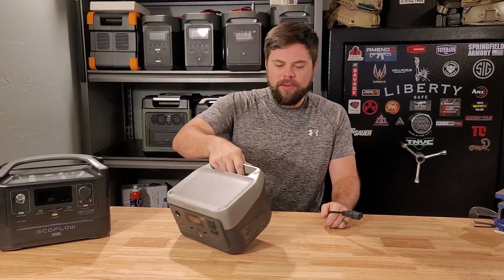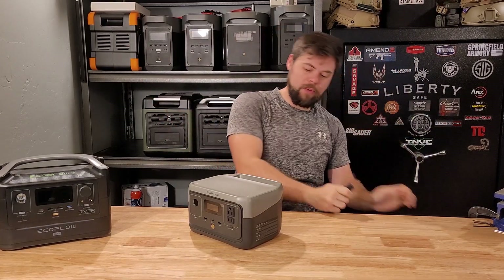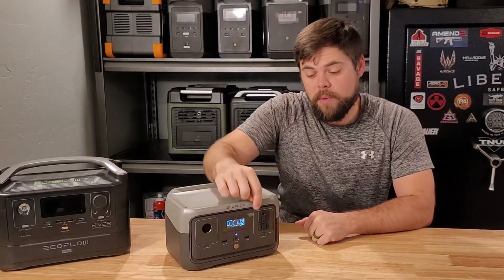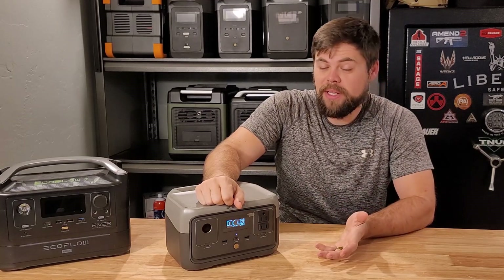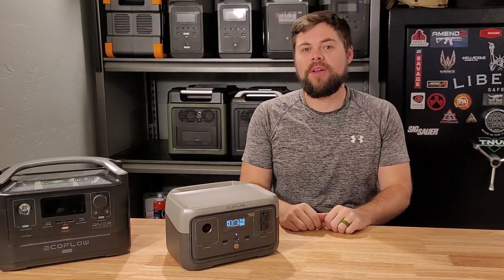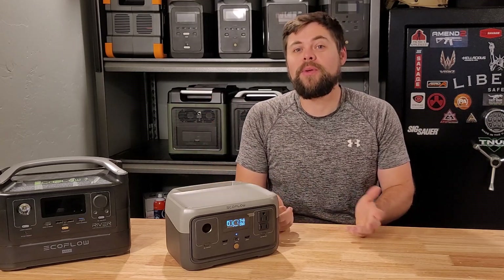The main way of charging the River 2 is obviously with the wall charger, and it's nice — there is no power adapter brick, it's all built in to the River 2. So all we do is plug in this cable, and from the wall we're getting 343 watts charging into this, which is pretty incredible. You can charge this in less than an hour, which allows you to reuse it constantly even on the go. My truck has a 400 watt inverter, so I could recharge this very quickly while out and about.